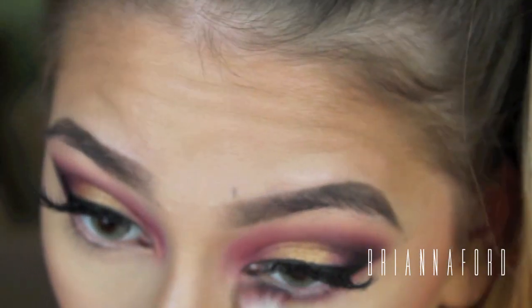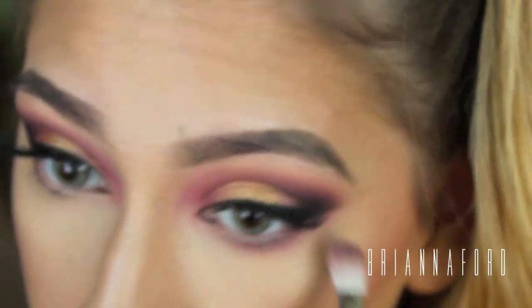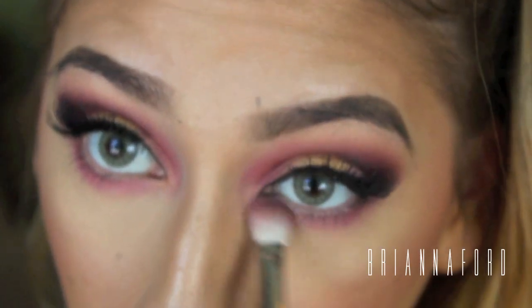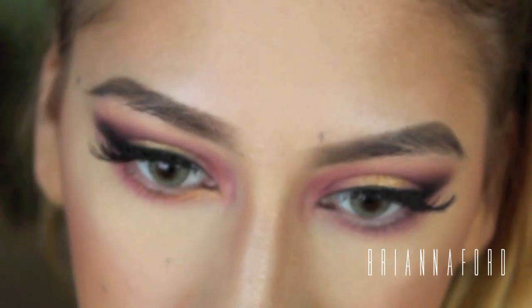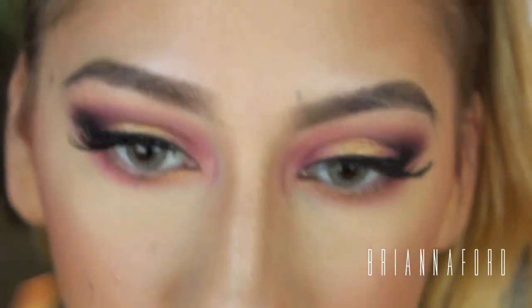Now to finish off the rest of my eyes, with my blending brush I'm taking that same pink-purple color we used in the beginning of the video and sweeping that underneath my eyes to give them a more sultry smokey effect. I'm also taking the gold that we used on the center of our eyelids and placing that right in the inner corner, dragging it out a little bit to blend in with the pink-purple color.